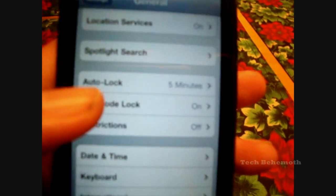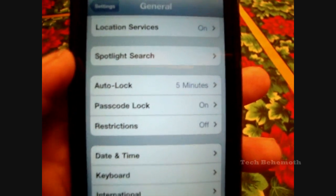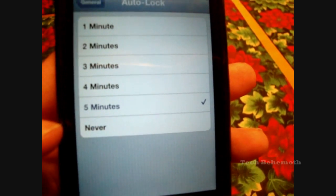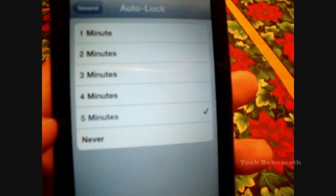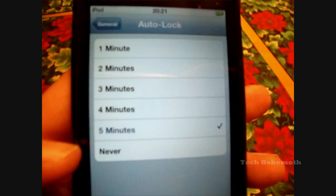Simple enough. This first one here, the Auto Lock — what this is, is it'll auto lock after a certain time limit. You can go from one minute to five minutes to never. Never is almost like if you don't have a passcode, but once you close it or press the sleep mode button on top, then you'll need to put a passcode in.